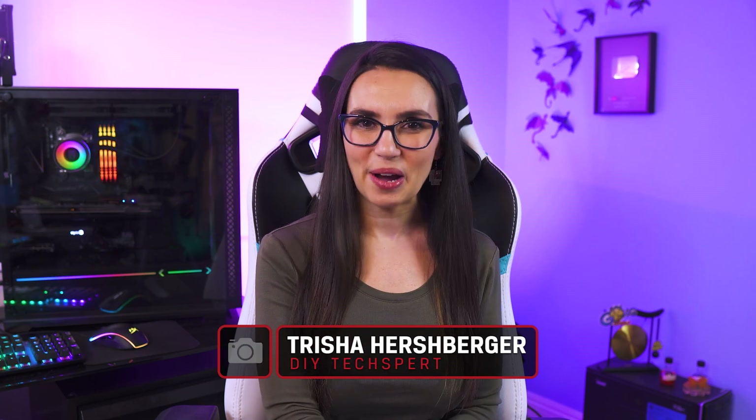Hello everyone, I'm Trisha Hershberger and you are watching DIY in 5, the show where we help up your tech DIY know-how.